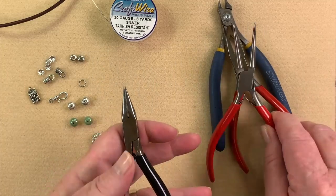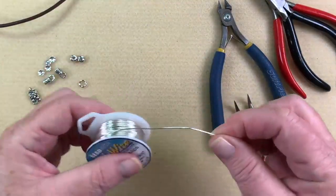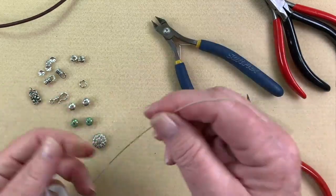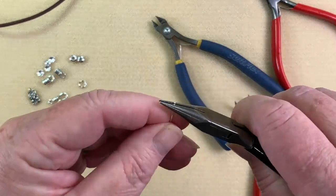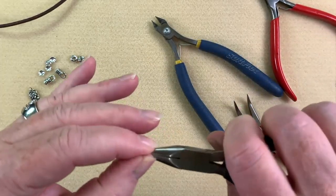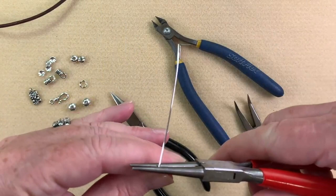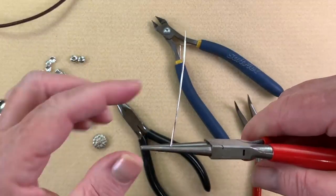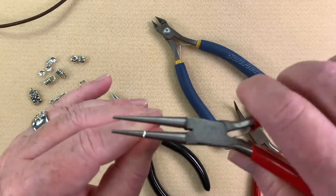As far as tools we're just using our cutters, bent chain nose pliers, round nose pliers, and chain nose pliers. To get started, I'm going to cut about six to eight inches of wire to make sure I've got plenty. I'll place my chain nose pliers at the top, make sure it's nice and straight, go down about two inches, line that up, and bend away — just creating a nice sharp 90 degree angle.